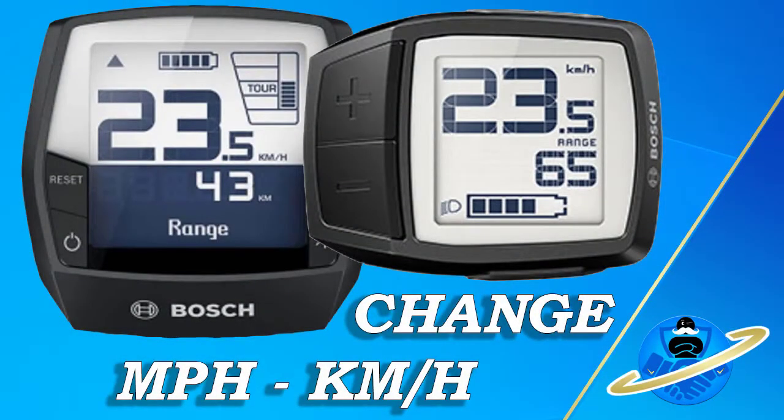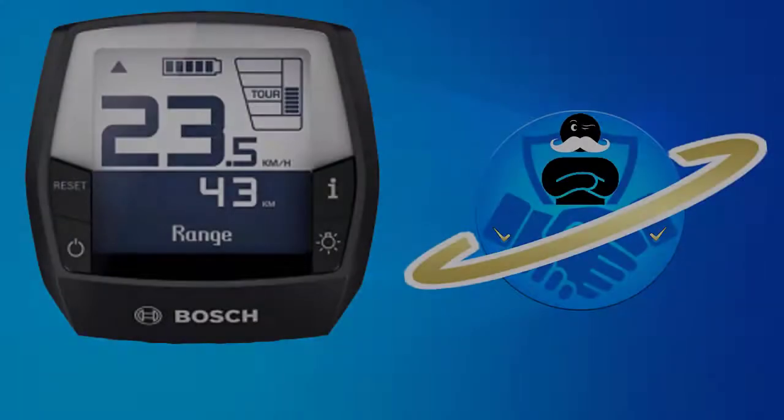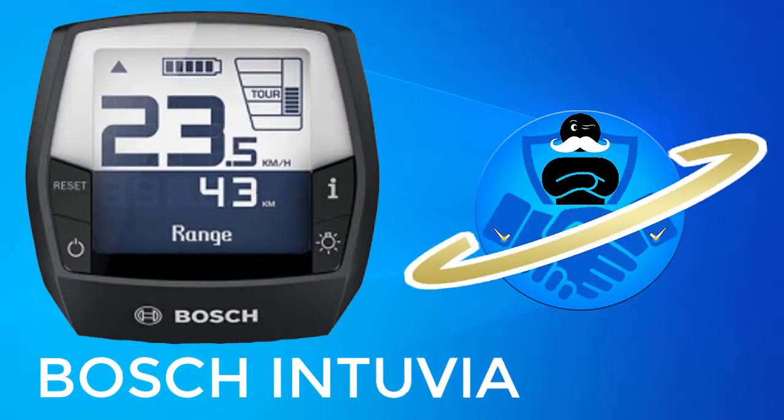Hello and welcome. Today I'll be showing you how to change the Bosch odometers from miles per hour to kilometers per hour and vice versa. Let's start with the larger Bosch Intuvia model.